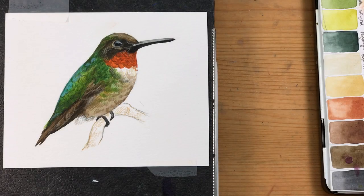In this video I'm painting a hummingbird in watercolor. As you can see from the finished painting, this is going to be a ruby-throated hummingbird with an emerald green back and an orange-red throat. These are amazingly beautiful birds.